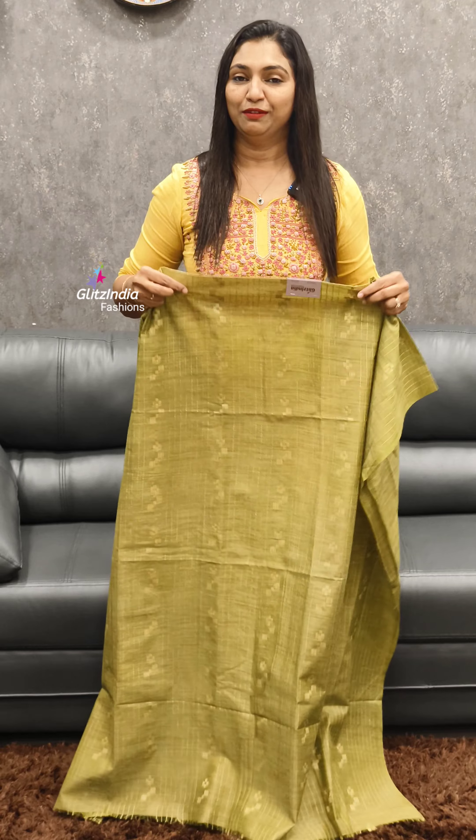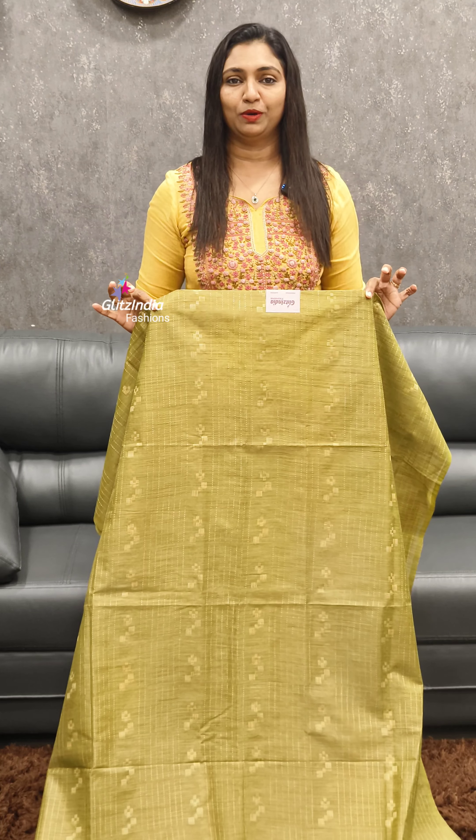In the budget range, we have semi-tusser sets and collections. Welcome to Glitz India Fashion, I am Rossi Najima. First one, we have a green with a coffee brown shade.